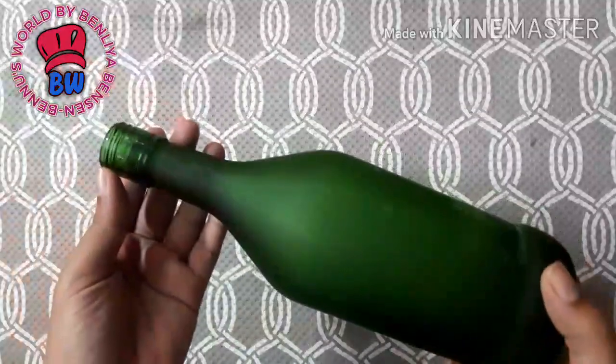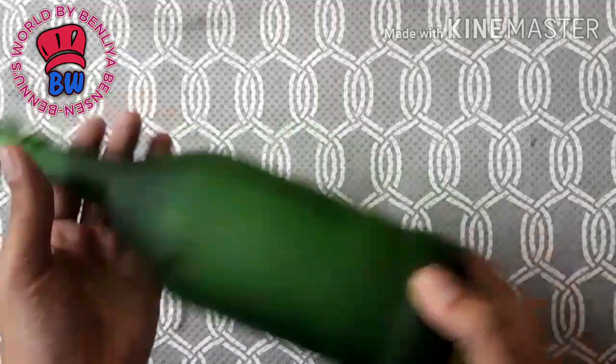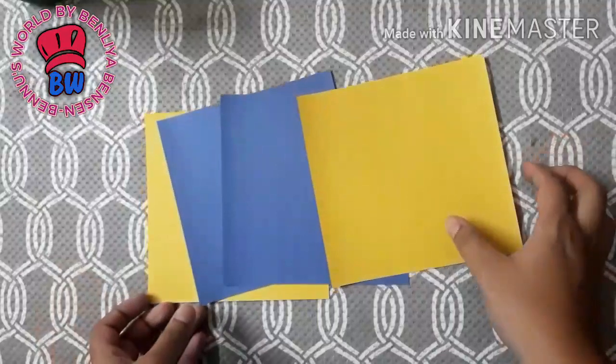I am going to clean a bottle here. I am going to use this color paper.